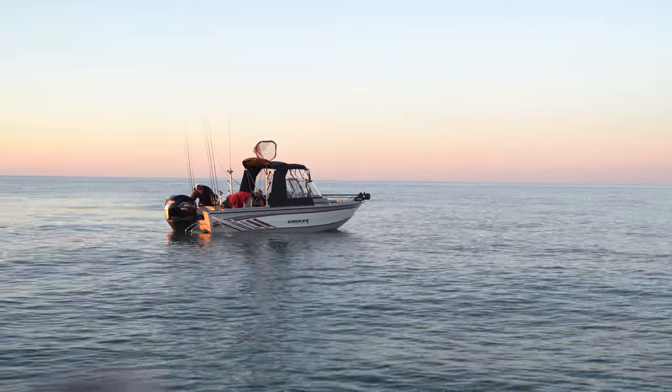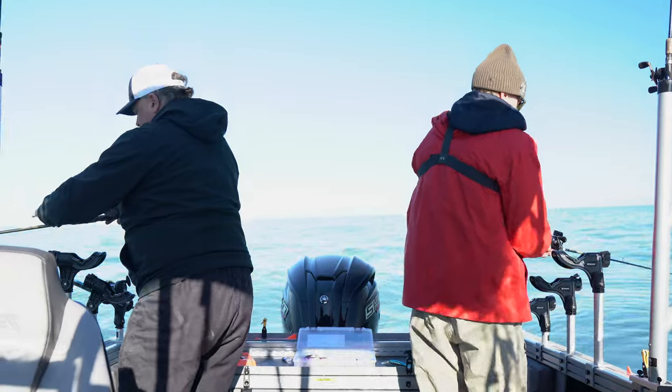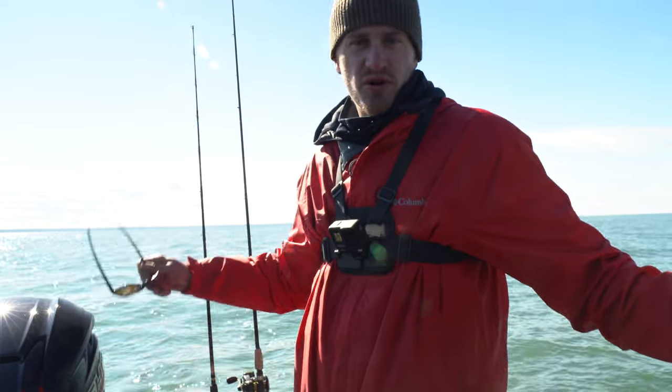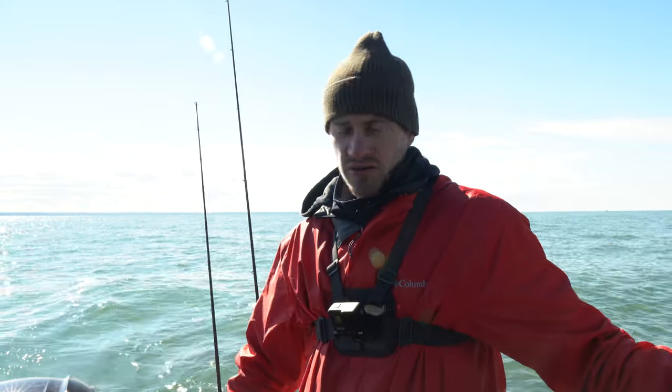All right, we were on the 188 Delta this morning — we just transferred over to the 210 GLS Troller. This is in the Smoker Craft family: the Adventure 210 GLS Troller, also available in the 210 GLS Sport with a different layout and some flip-up jump seats. We're going to see if we can't get on to a couple walleye this afternoon here on Erie.